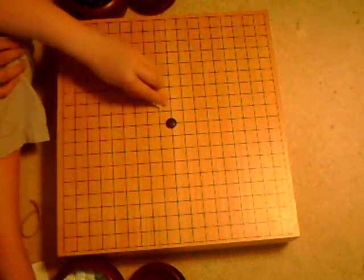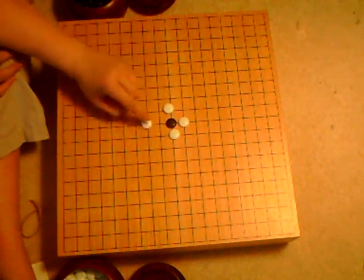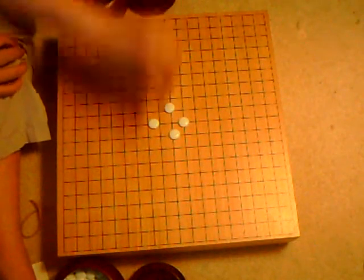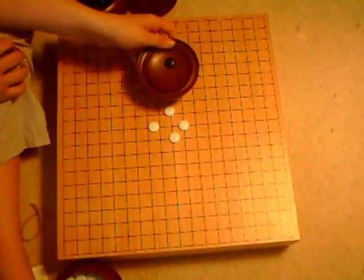The other rule is that if you are able to surround a piece on all four sides, you can take that piece and that would count as one point for you at the end.